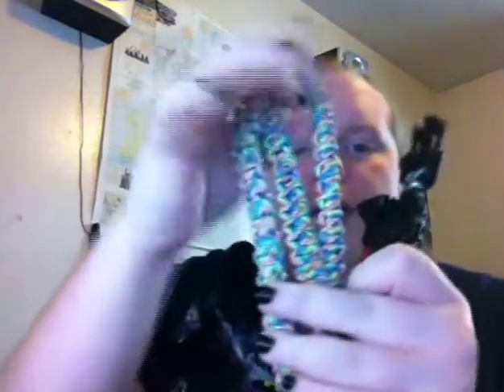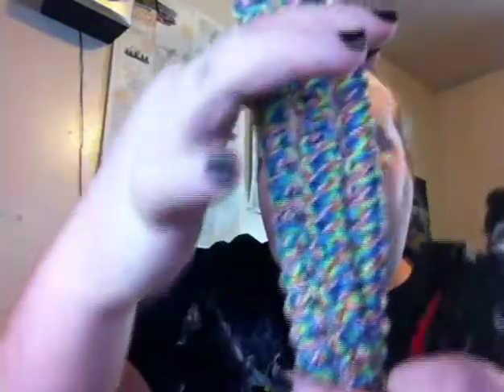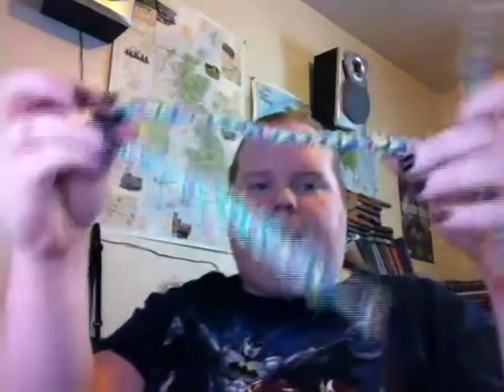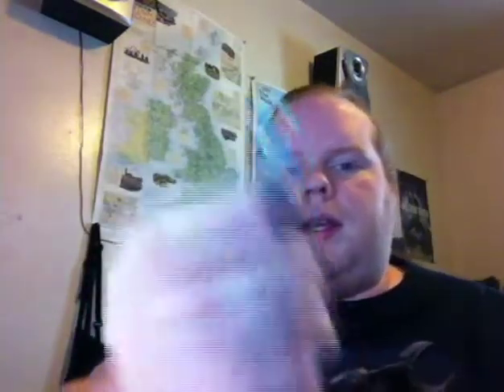I have these beautiful rainbow paracord bracelets — there are three of them, but all three are different sizes. Now I know what everybody's thinking: why did I make them different? Because I wasn't thinking. Anyway, this is a paracord bracelet with the button clasp — it's really long. And then we have a relatively shorter one, but it has the loop and knot toggle.